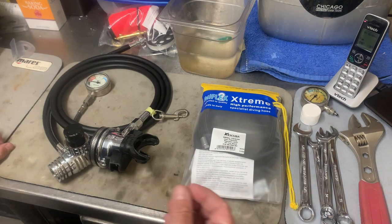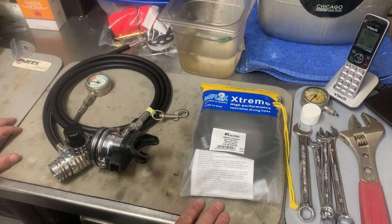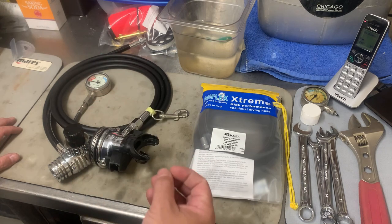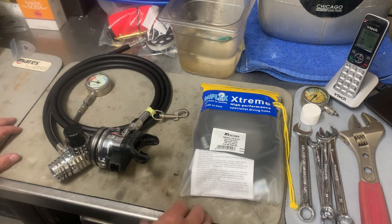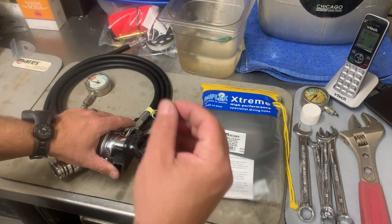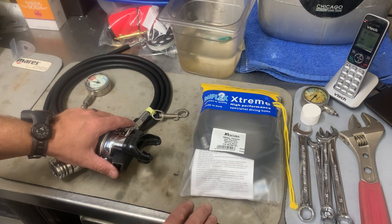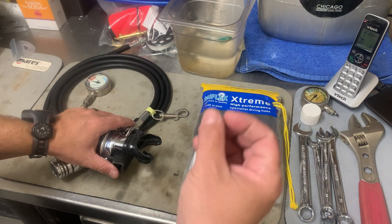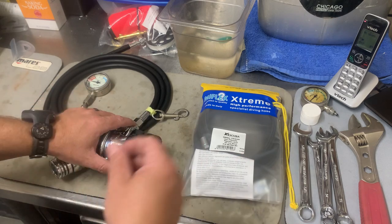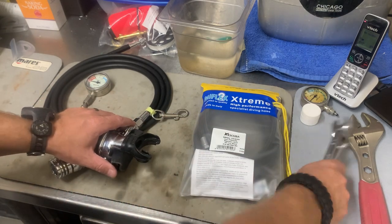When I teach an equipment-based techniques or an equipment specialty course, one of the things I really focus on is the tools that you actually need. A good rule of thumb for anything to do with your regulator and hoses — remember: a half-inch, a nine-sixteenths, a five-eighths, a fourteen-millimeter, and a seventeen-inch wrench. Those are your most common sizes for just about every manufacturer out there.